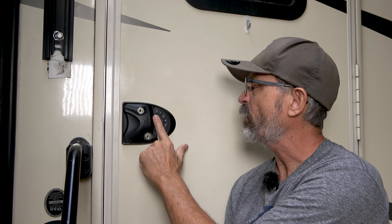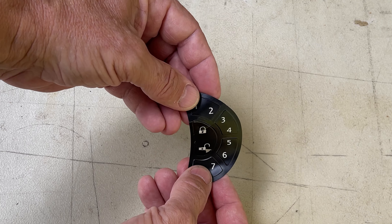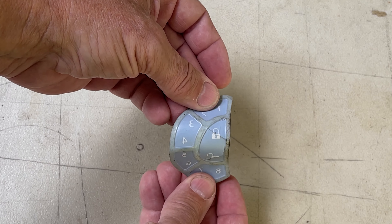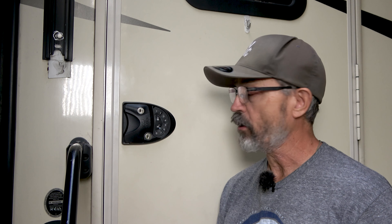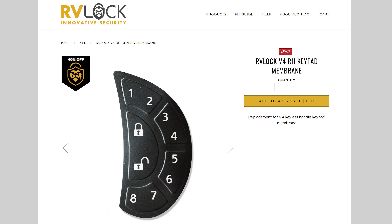One problem: this keypad right here is the old style that has basically a sticker over it. And after two years, this sticker face has started to crack. The first fix that RV lock offers is they just ship you out another one of these little stickers. You just peel the sticker off, stick the other one on, and you're good to go.